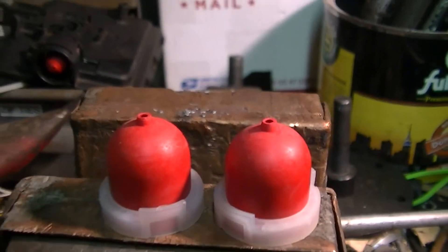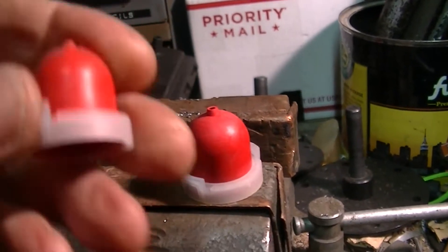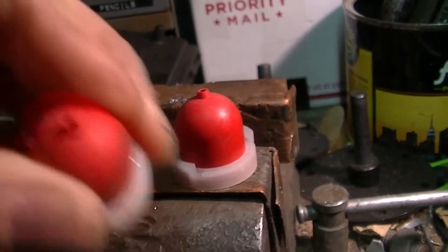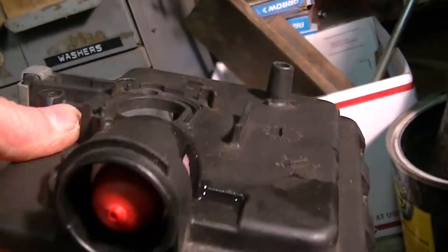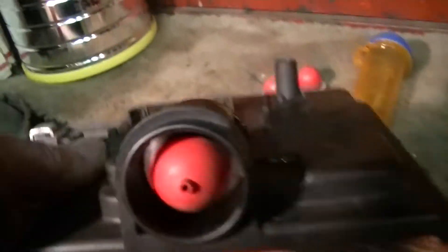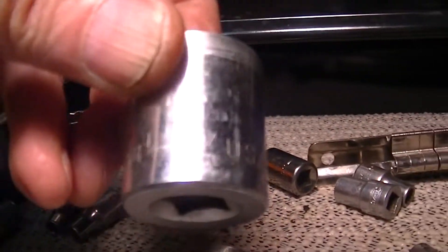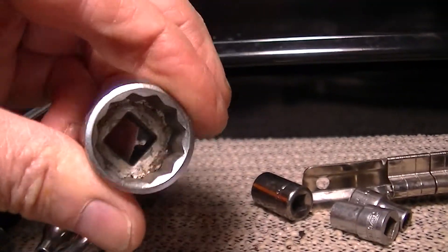Well hello — I bought like five of these off eBay for like eight bucks or something like that. They feel pretty supple. I already put one in. All I did was put a smearing of mystery oil on my finger to make it go in a little bit easier, and I used a three-quarter inch socket to just push it in, and it worked really well. And it's seated now.